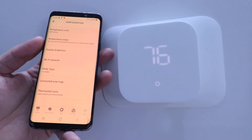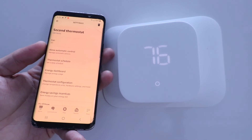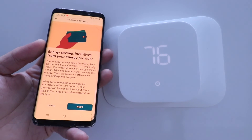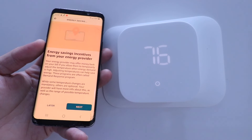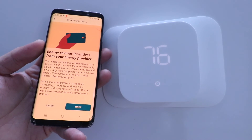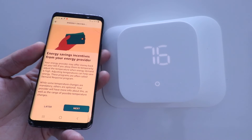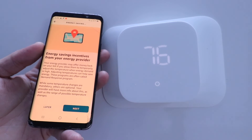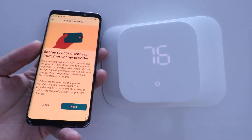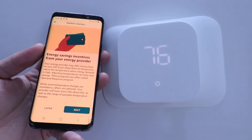You've got your WiFi network and HVAC type settings, which you typically only go through during initial setup. There are also energy savings incentives — I recommend everyone go through this at least once. Depending on your energy provider you can enroll in demand response programs that help you save money and energy. Different utility providers offer different incentives. It's worth trying; I enrolled in one with another brand of smart thermostat and had savings of about $30 to $40 a month without any change to my temperature set points.